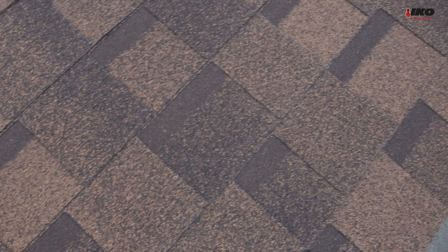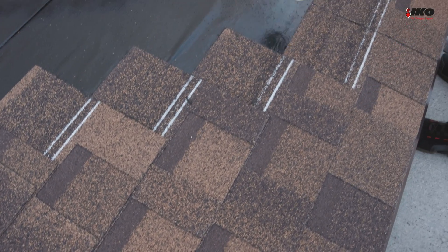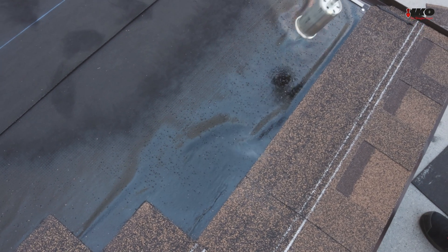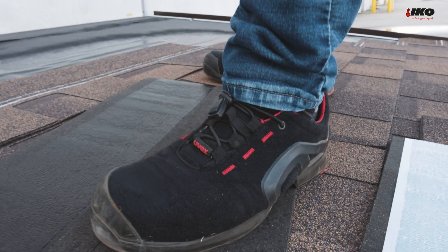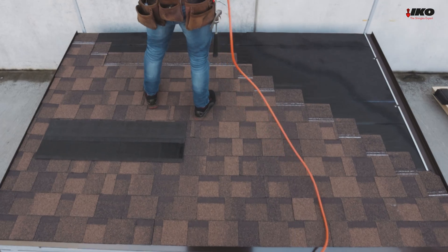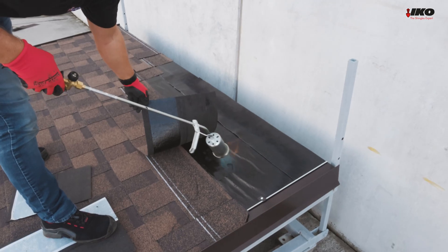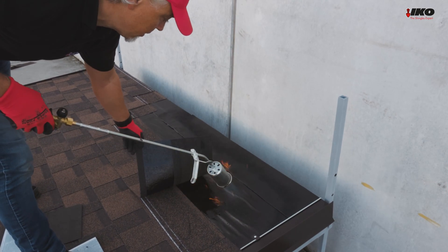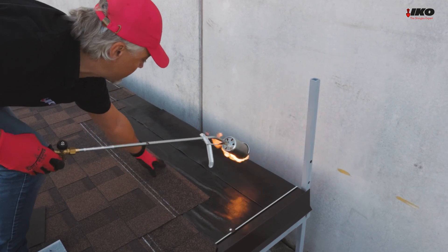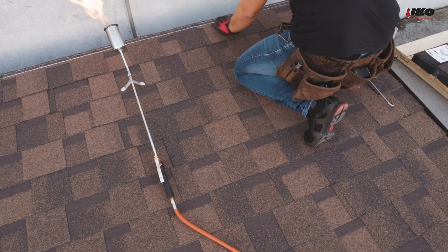The self-sealed dots or adhesive parts will be activated and sealed by the heat of the sun. Our choice for this film is Cambridge Extreme 9.5 degrees, color Autumn Brown. The ICO shingles are hot during installation, so be careful not to leave footprints with your boots. If necessary, lift the upper part of the shingle and heat up the section of membrane just underneath the lifted shingle. Complete the full roof with shingles.